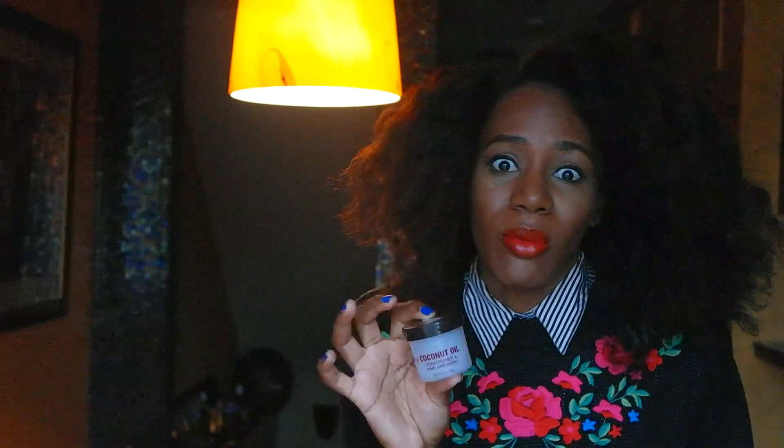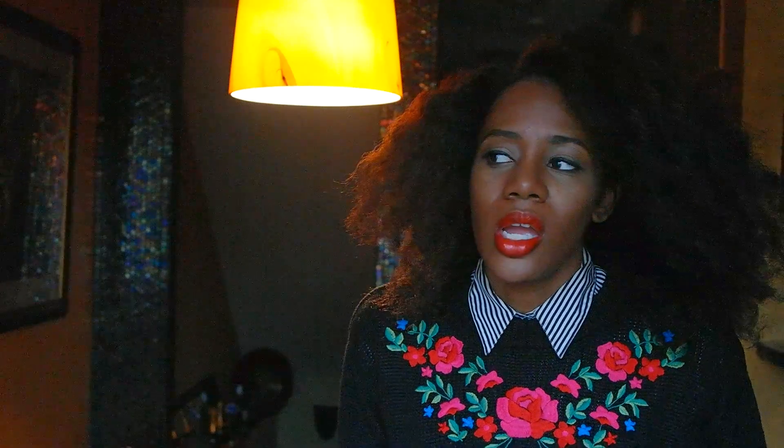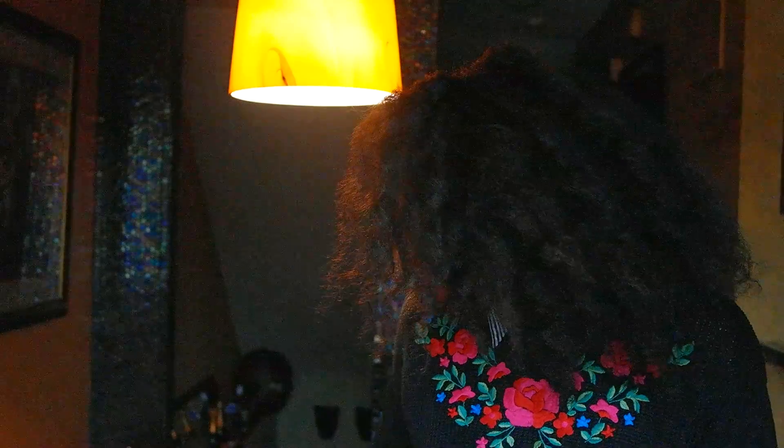I also got this from CVS, I think it was like less than two dollars. This does have parabens in it — I'm going to be washing my hair very soon so I don't really mind using this for today. And a scarf to kind of lay down your edges even more. You can also use a brush and a comb for a little bit more sleeker look, but I don't really mind when it's a little rougher, so I'm not going to be using any brush.